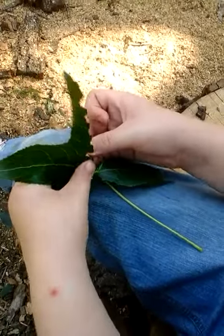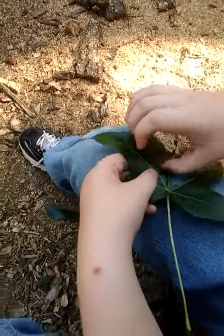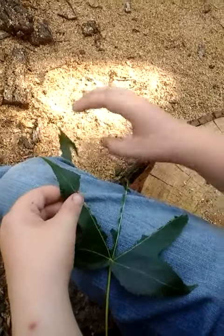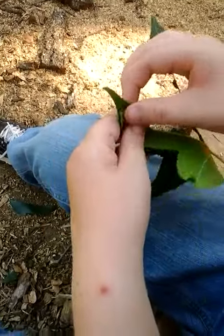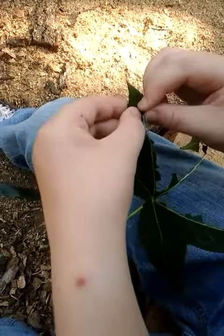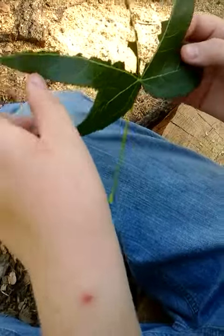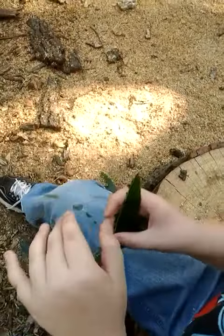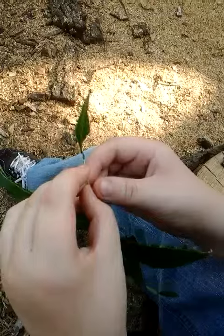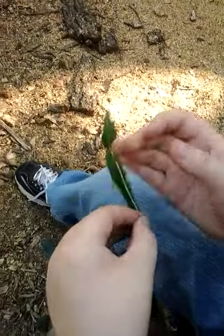And you do the same thing on the other side, all the way down, over here. Except this time, when you get to the tip part, you tear that piece off and do this. Just rip off the remaining little bit of leaves right here, and fix this up. There we go.